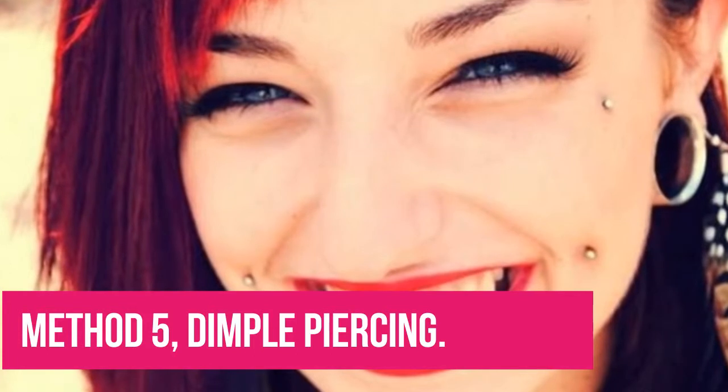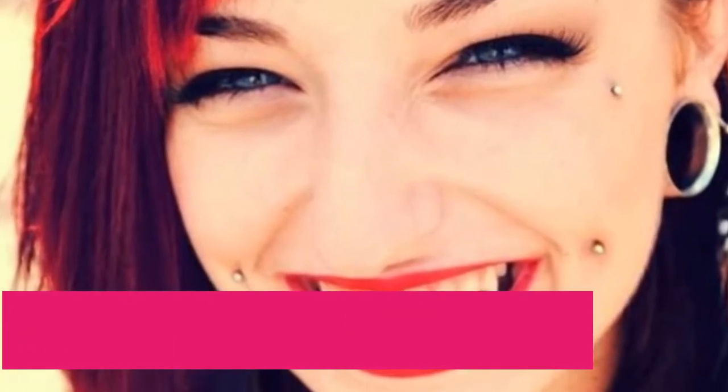Method 5: Dimple Piercing. If you can tolerate a little pain, then dimple piercing is your answer to getting dimples on your cheeks without surgery. However, you need to remember there are potential risks of infection, so ensure you do thorough research before deciding on this option. A few things to keep in mind: get an expert to do it, clean your cheeks with antibacterial soap before beginning, the piercing tools should be new, and adequate aftercare procedures should be followed.